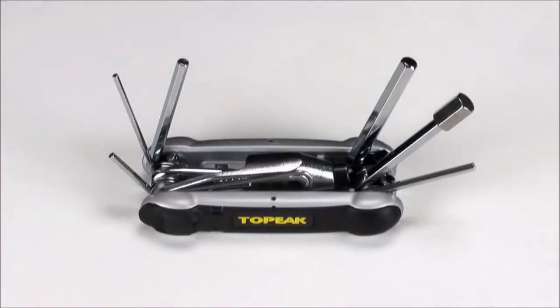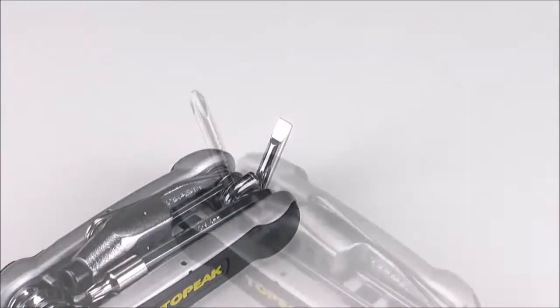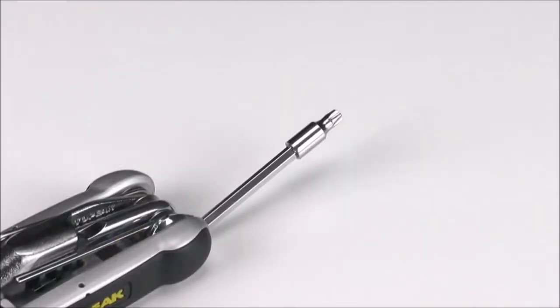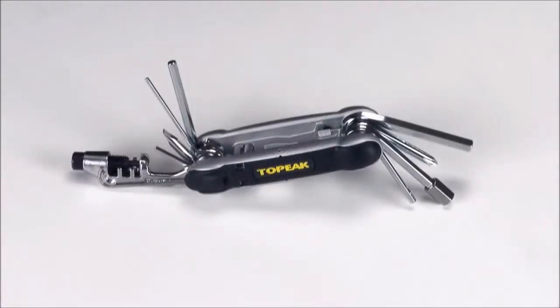They're the standard 2 through 8 millimeter hex keys, a flat-bladed screwdriver, a Phillips head screwdriver, and a Torx bit for disc brake rotor bolts, all fashioned out of high-strength hardened steel.